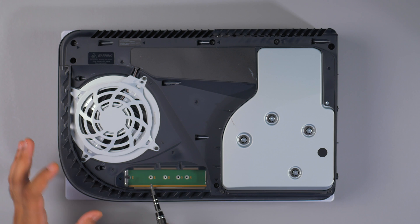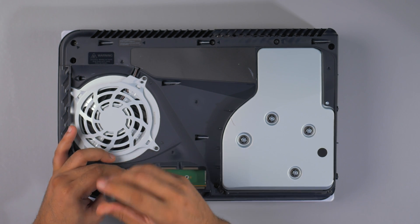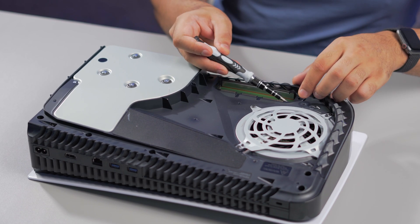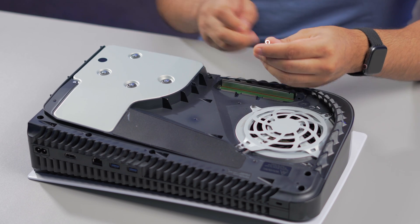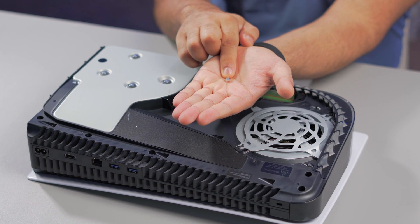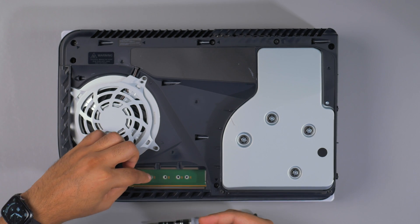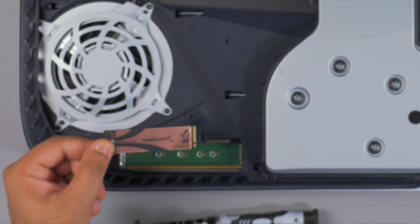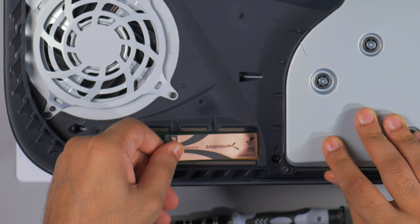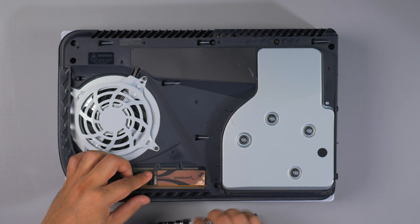The Rocket 4 Plus is an 80 millimeter SSD, so what we're going to do is unscrew and make sure you remove not only the screw but also the little standoff. Remove both the screw and the standoff, then install that into the 80 millimeter slot. Grab your SSD and slot it in at a 45-degree angle, make sure it's in securely, push it down, and then screw that back in.